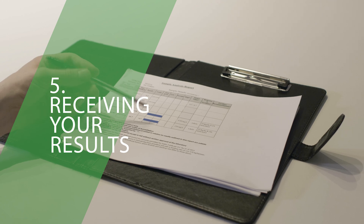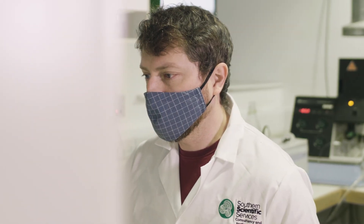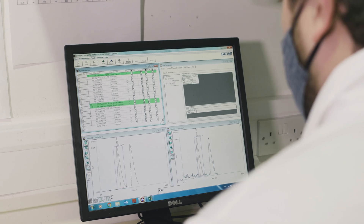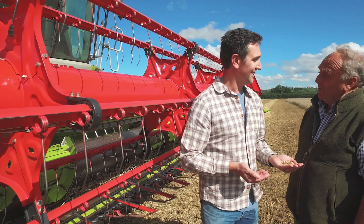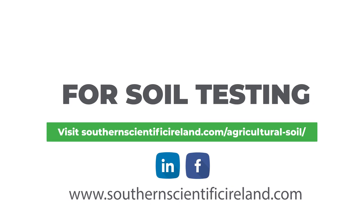Receiving your results. Once we receive your soil samples, we will carry out the requested tests at our ISO accredited laboratories. You will receive your results in a report format via email within 10 working days. After that, you can discuss your results with your agricultural consultant, who will advise you on your fertilizer requirements or help you create a nutrient management plan if necessary. If you are interested in getting your soil tested with a fast and accurate turnaround, Sutherland Scientific offers a range of soil analysis suites. To learn more, click the link in the description.